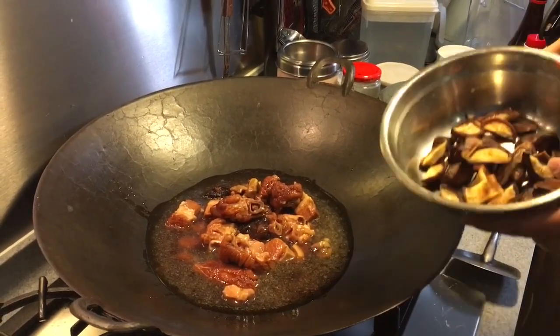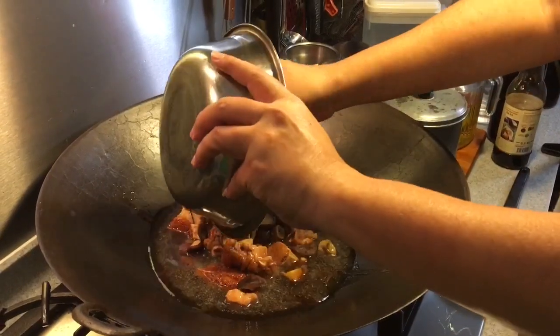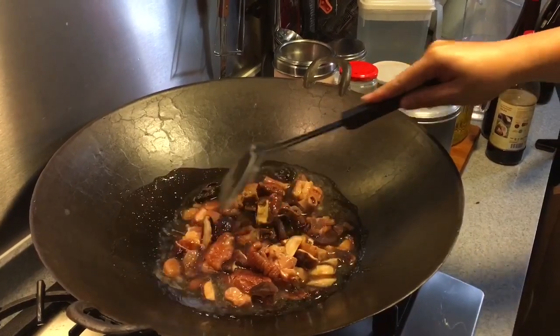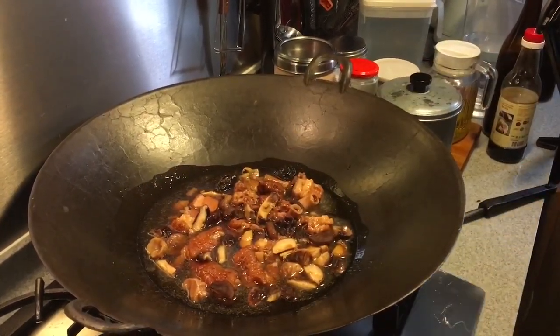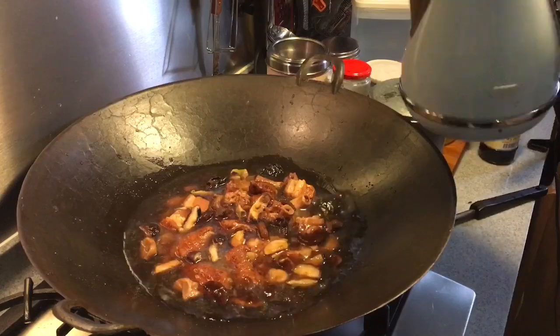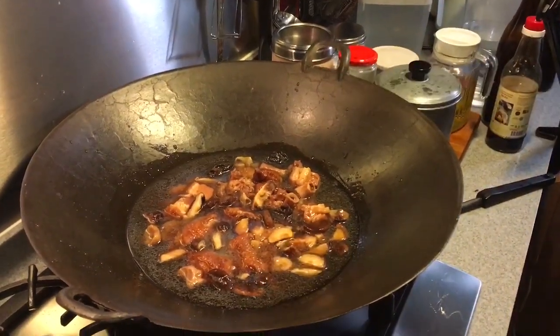I'm also throwing in 10 pieces of dried mushroom which I've already soaked and cut. So after this is done, just stir this out a little bit and let this heat up. I'm going to add in some water, approximately about one or two cups. So now let's just wait for this to boil.